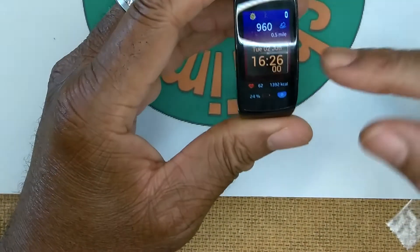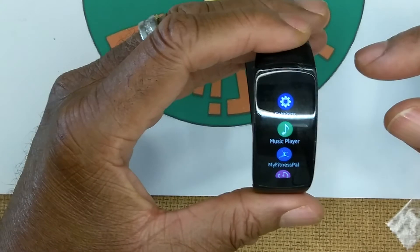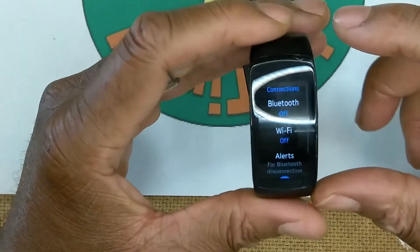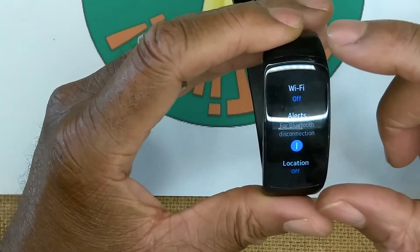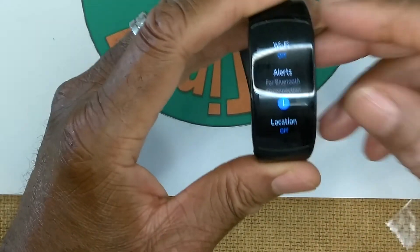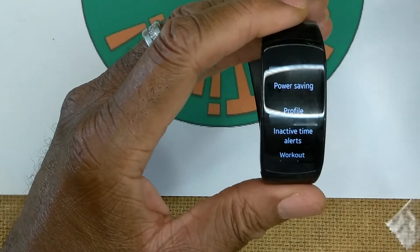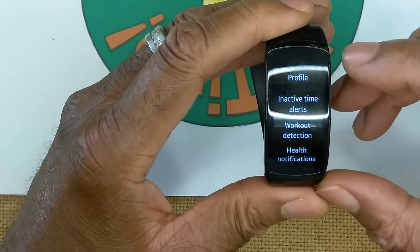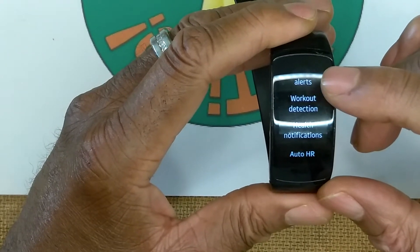On the Gear Fit 2 Pro, pressing the power button brings up the app tray. First up is Settings, where you'll find display, vibration, and device connections. Under connections: Bluetooth, Wi-Fi, alerts for Bluetooth disconnection, and location - which I'll mention for an important reason shortly. There's also screen lock, power saving mode to stop battery-draining applications, inactive time alerts as a reminder to get up and move, and workout detection.